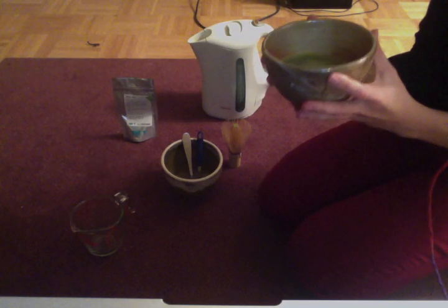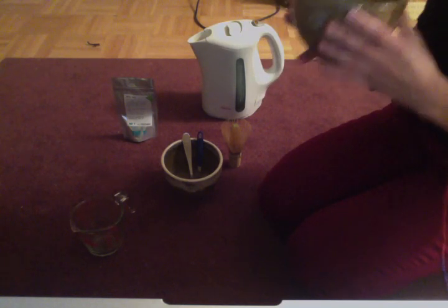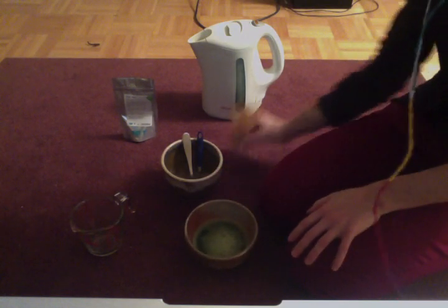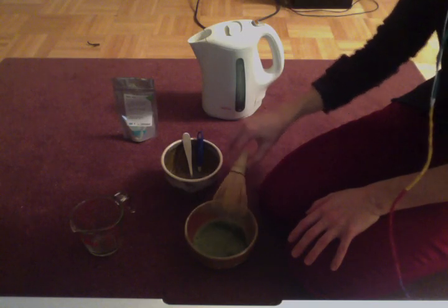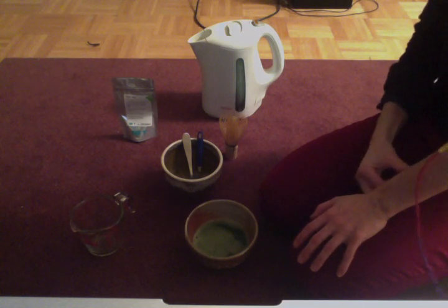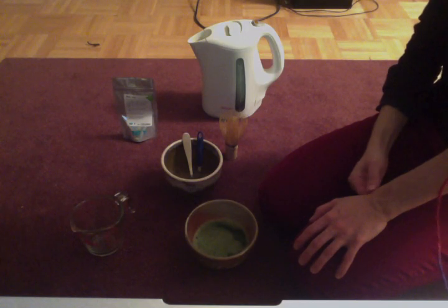I'm not going to drink this because matcha is very high in caffeine, and it's nighttime, so I just shouldn't drink it right now. I wanted to do a matcha video in the morning when I'm actually going to drink it, but it's been too noisy where I live.